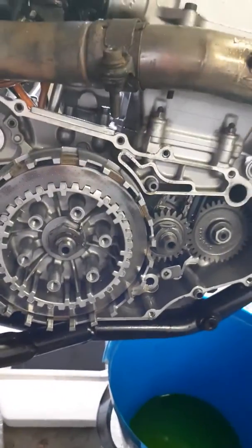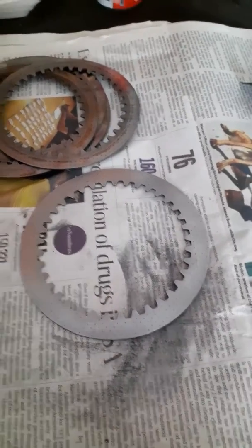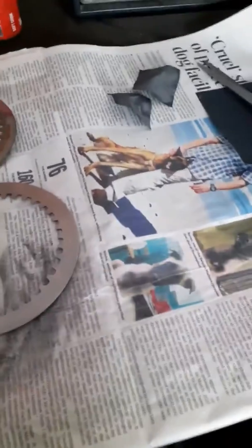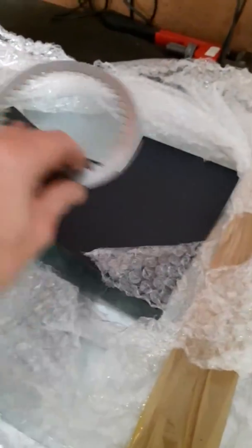I'll pause and show you the next step. Here I am at my workstation. I've got some glass here - some of you like to put the paper on the glass, a nice full sheet - and put your stainless steel plate on there and sand it down. This is 220 grit.